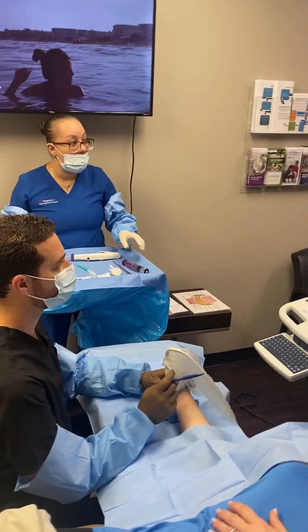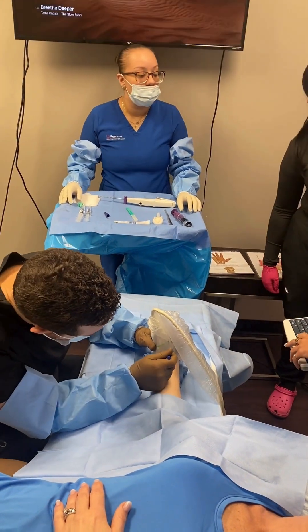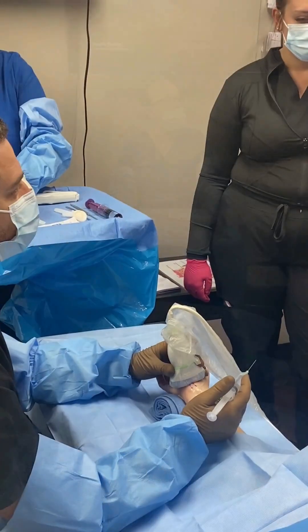This is a live carpal tunnel release procedure under ultrasound guidance. The patient is awake. We scan their wrist and make a couple of markings.